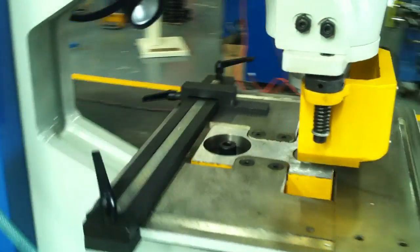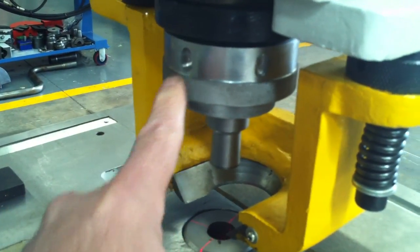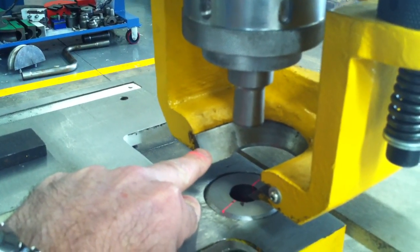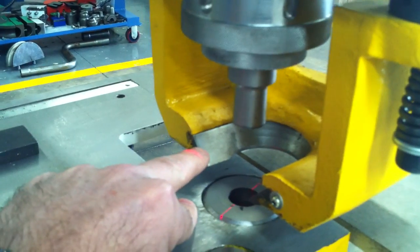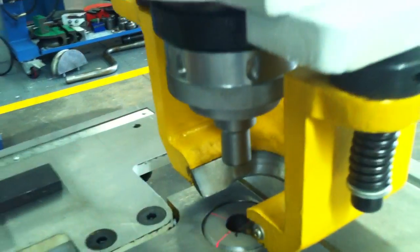We've got quick release tooling — simply release this and your tooling drops down. We also have standard three inserts for your punching stripper, basically ranging from large holes down to small holes.